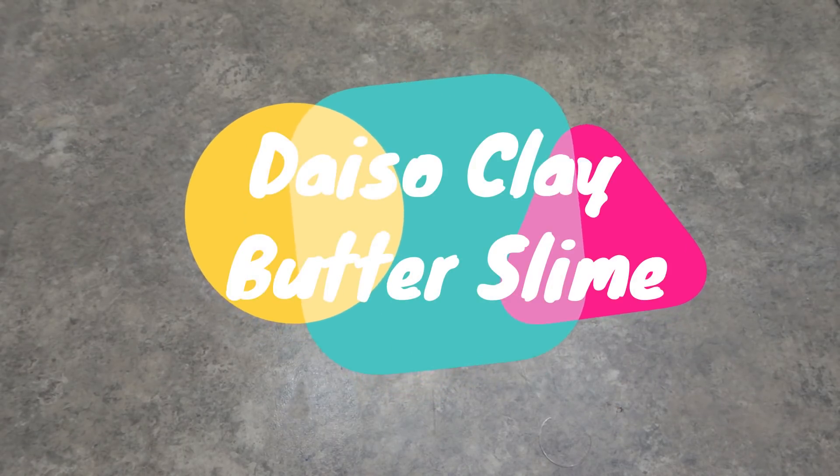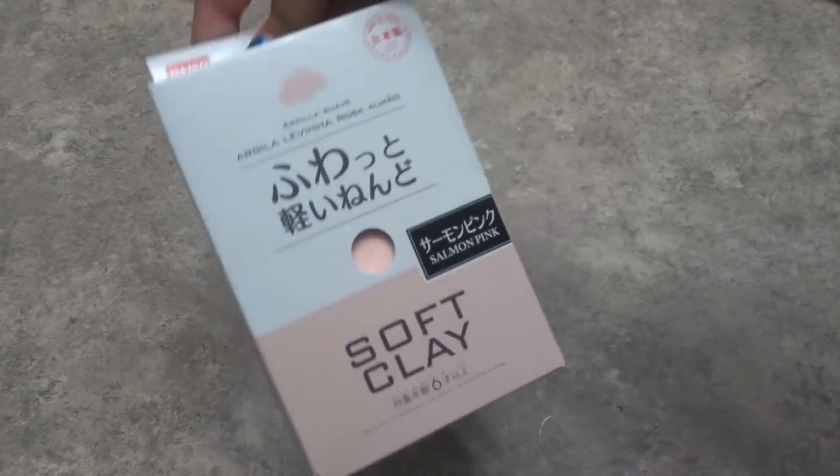Hey guys, it's Planet Minion here, and today we're going to be trying to make butter slime using Daiso Soft Clay. I've never actually made butter slime using this clay, so I guess we're going to be testing it out today.